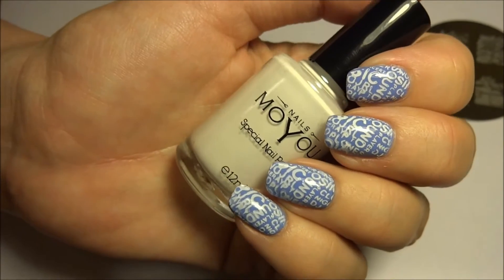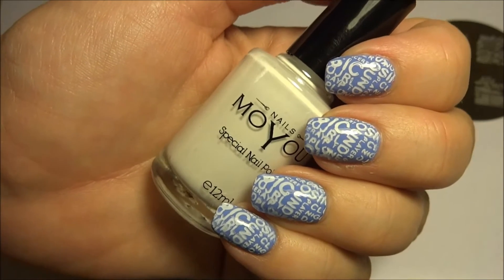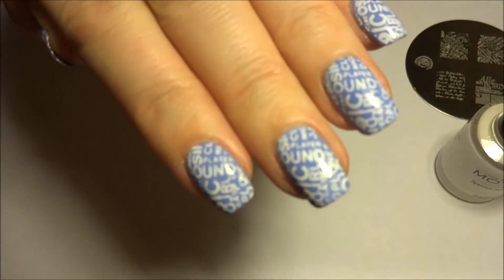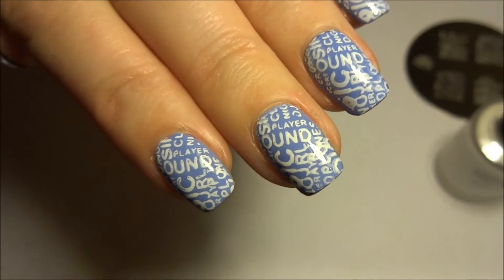So head on over to MoyuNails.com who've got loads of fantastic stamping plates, regular polish, stamping polish, magnetic nail polish which I love, and lots of other nail accessories as well.